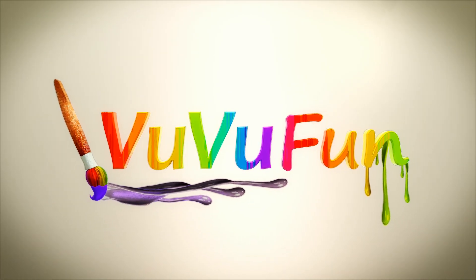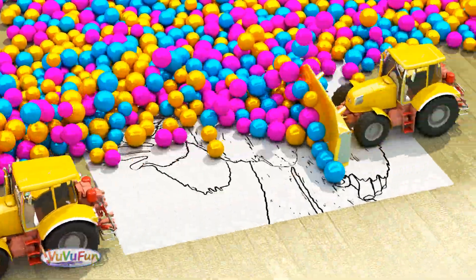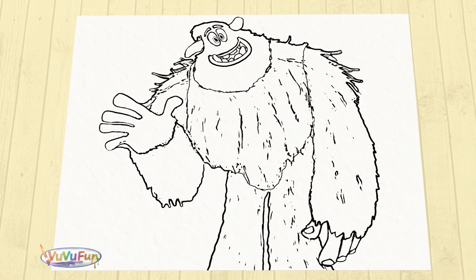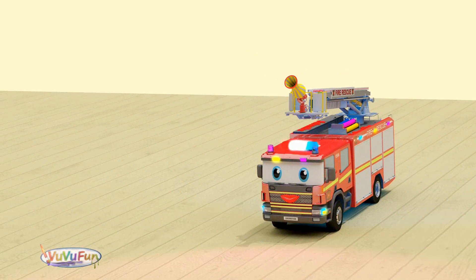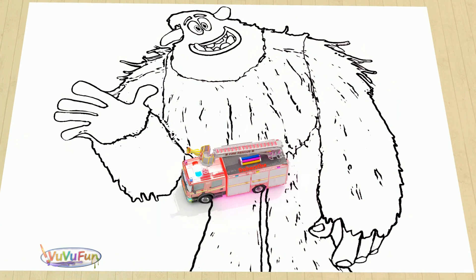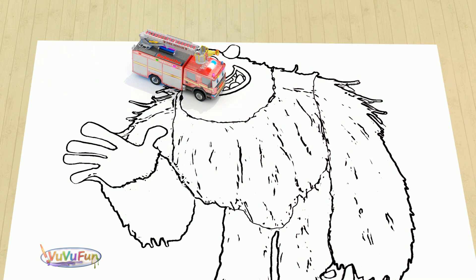Hi! It's interesting what color we have on this picture. Let's start drawing.